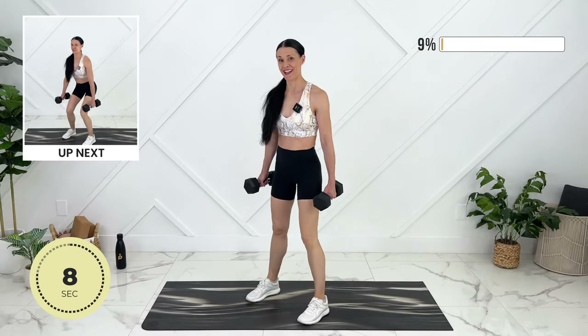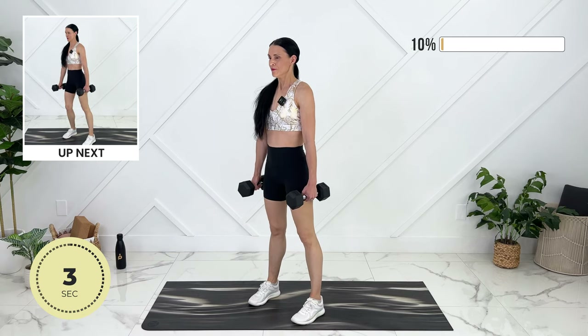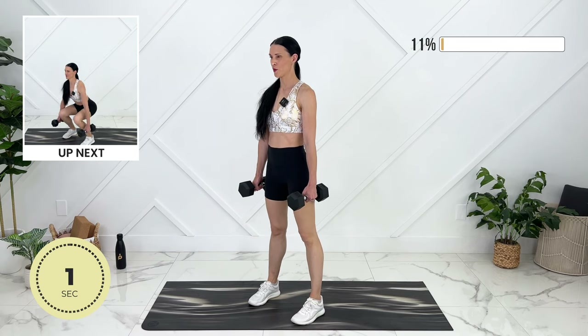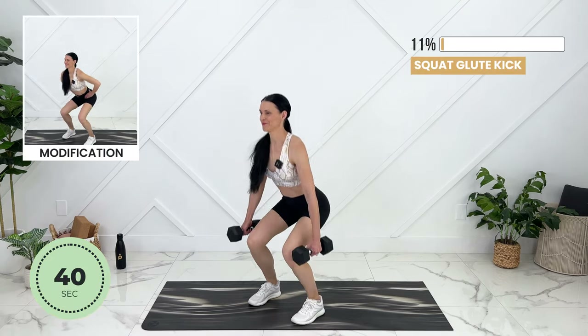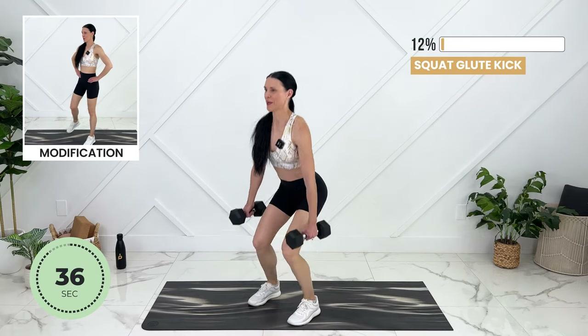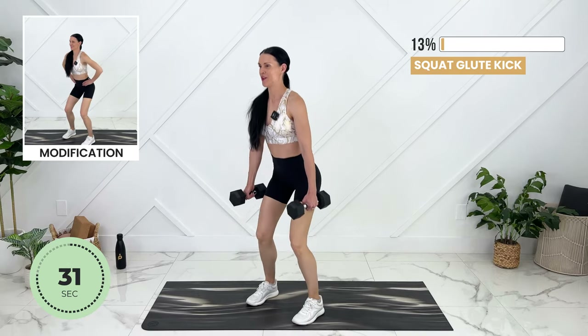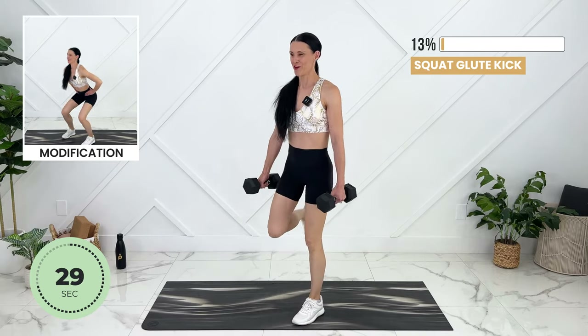Amazing — we're going to add a hamstring curl to our squat now, bringing your heel up to your glute. Refocusing on your core.